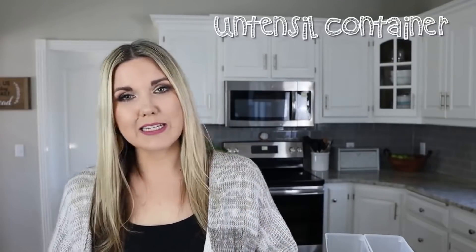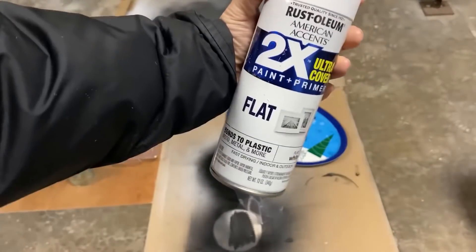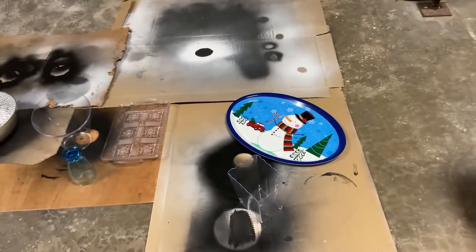I want to show you how to make a really inexpensive $1 utensil container. I bought this cute little container in the party section and I spray painted it with two coats of white spray paint.